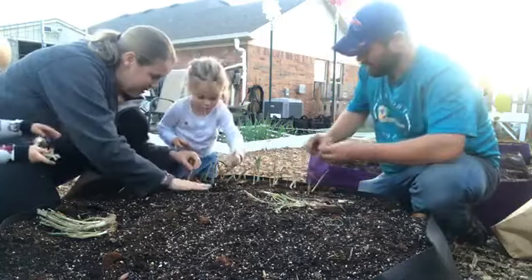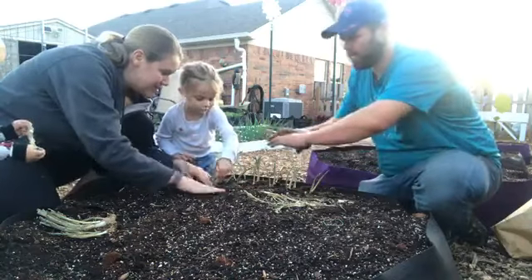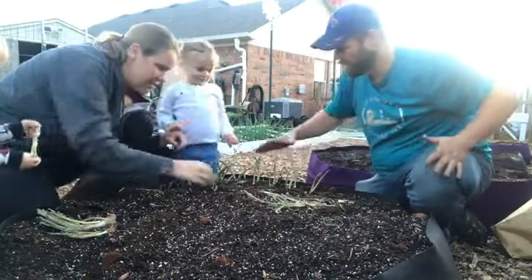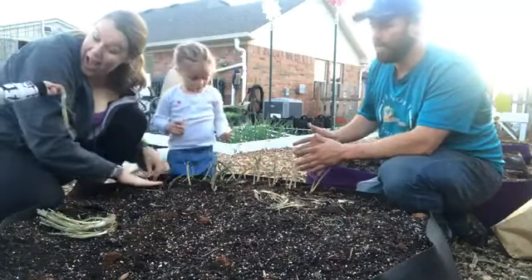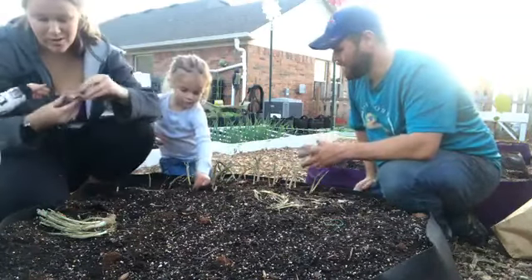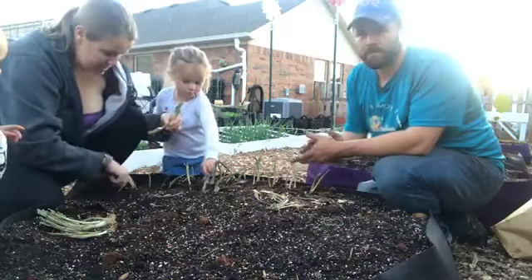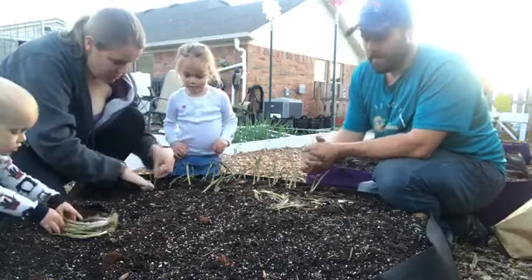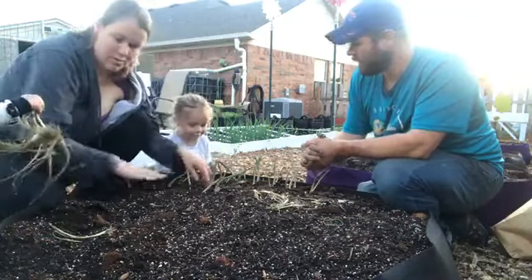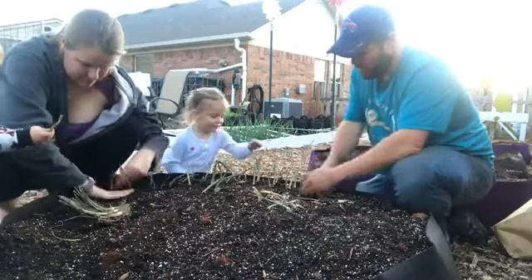For these Smart Pots, I'm basically bordering the entire quarter of the garden around, so we're going to have a ring of about three total rows of onions going around the outside, and then the inside will have other stuff. A big reason for that is because onions are a great companion plant — they'll help prevent pests from finding your other plants, so onions are a great thing to have around the perimeter of your garden.